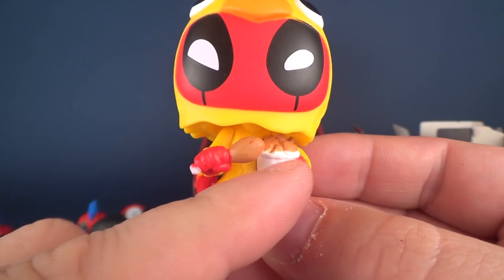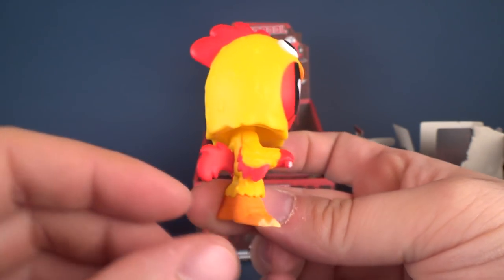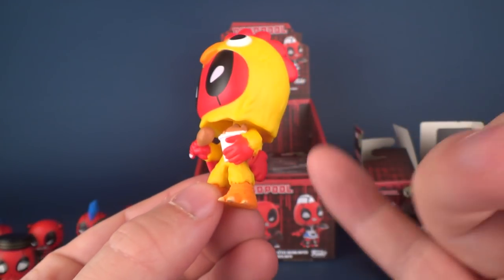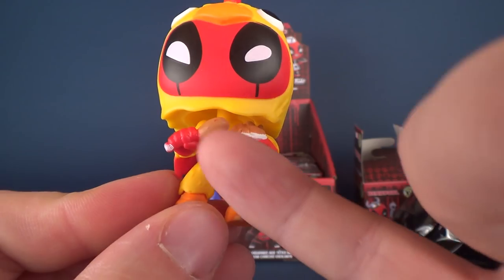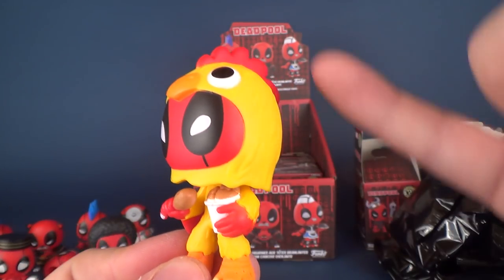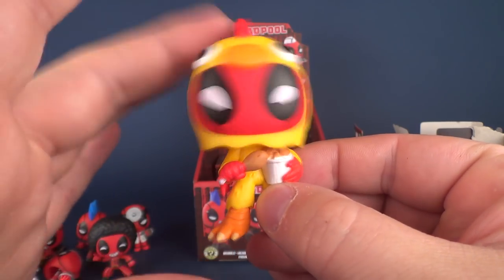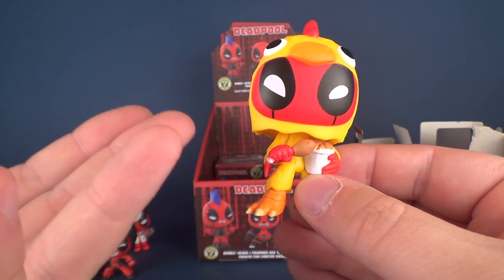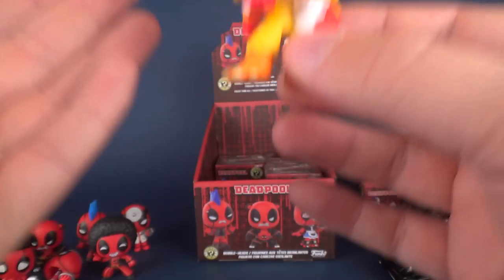Very bright yellow - I would say his head is not quite the same coloring as the rest of his body. His body seems more like a golden yellow and his head is a light yellow, but I'm not going to be overly critical about that. Still a bobblehead, and hey guys - you got yourself Deadpool dressed as a chicken eating fried chicken. You're welcome.